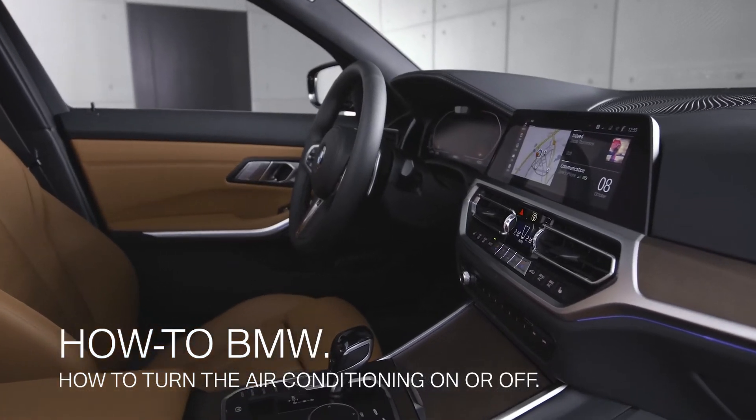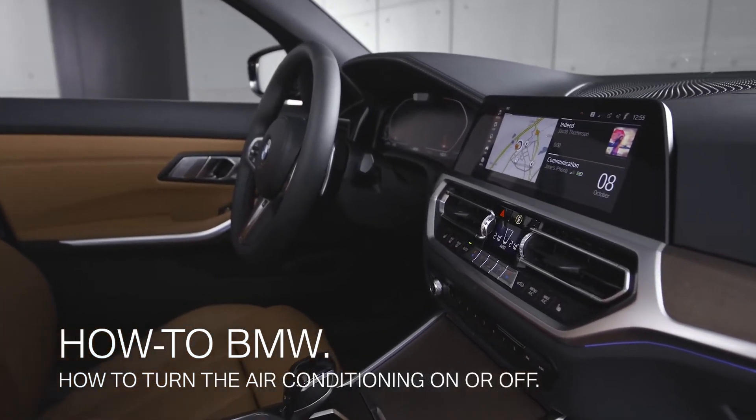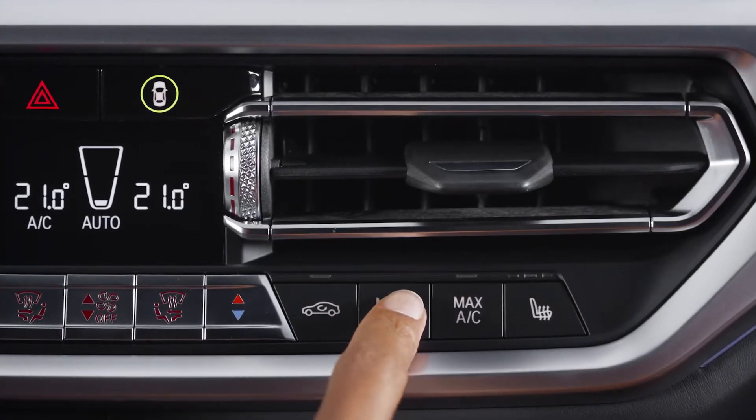If you would like to, you can turn the climate control in your BMW on or off. In models with applicable equipment, please press the menu AC button.